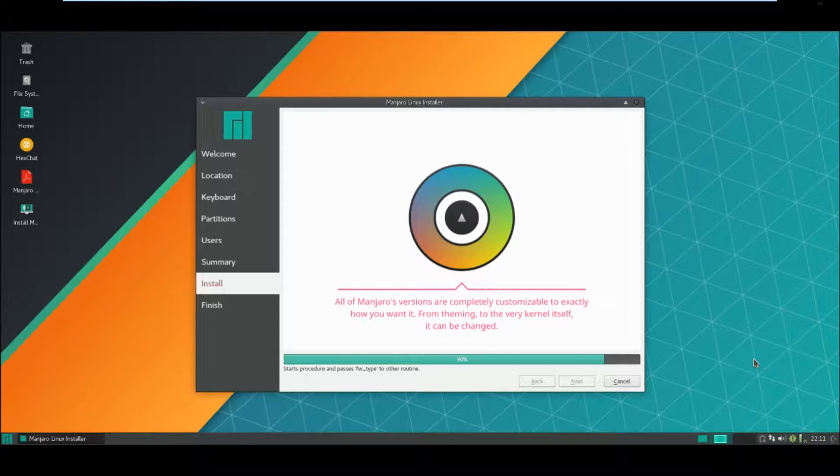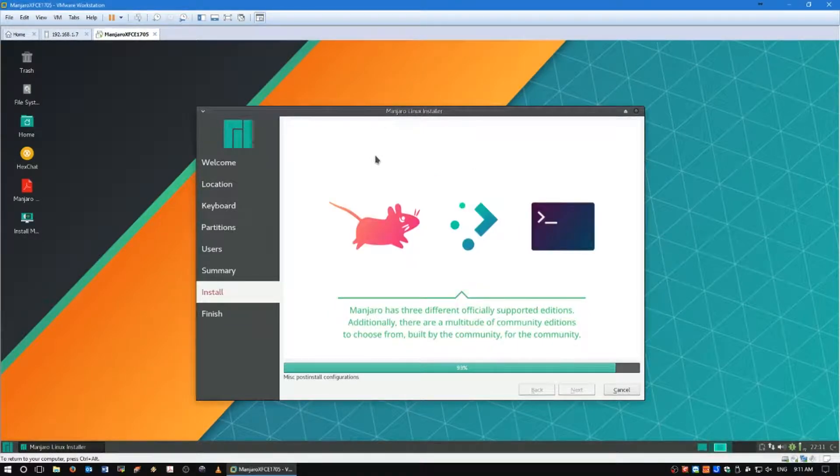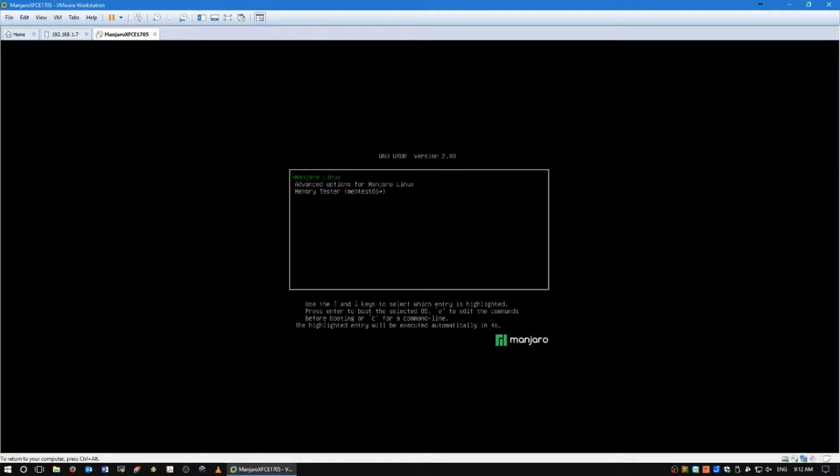Nearly finished. And we're done. Not too bad on the install - five or six minutes or so, so I'm happy with that. We'll just go with the auto boot.